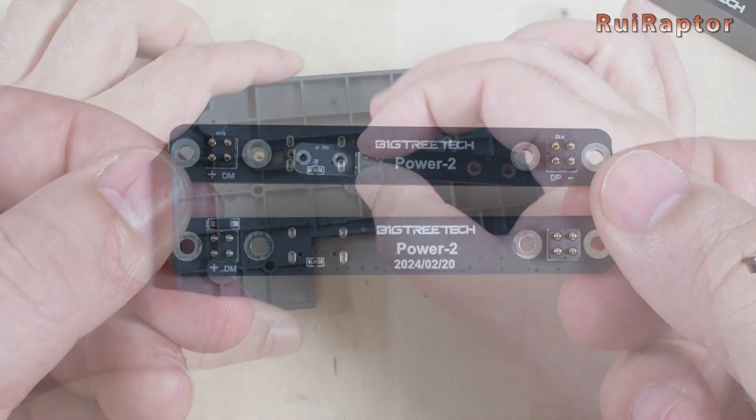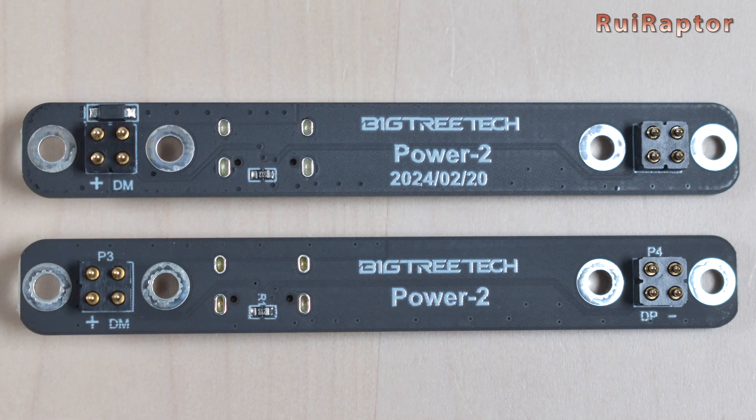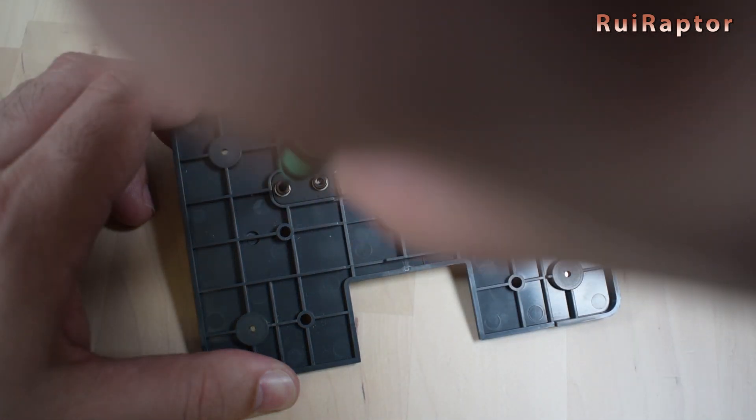If we compare both boards, they almost look the same. The new board has a date stamp on it and an additional component. The new component is this SMD Schottky rectifier diode, connected in series between the power input from the USB Type-C connector and the 5V Pogo pins connector.